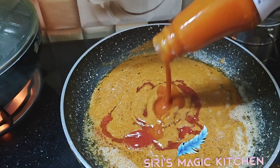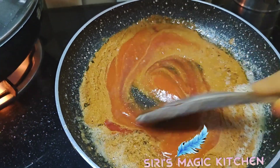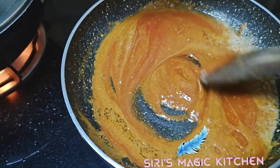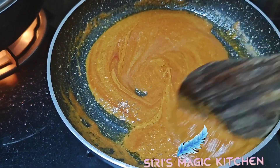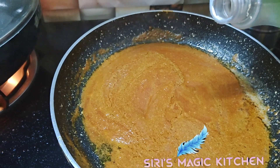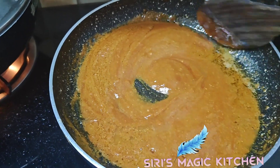Now add some red chili sauce and tomato ketchup, and give them all a good mix. Then add half a tablespoon of vinegar and combine it well.